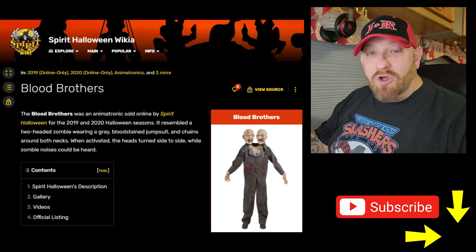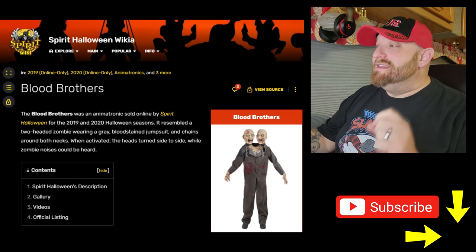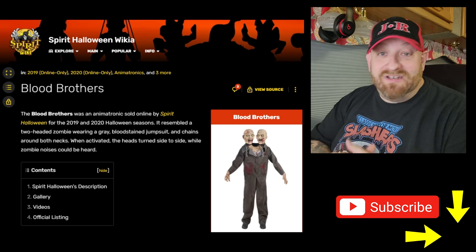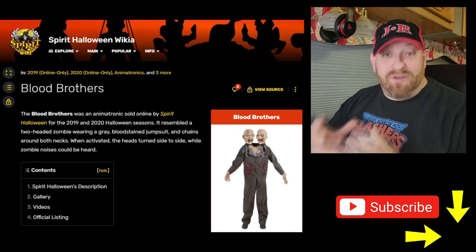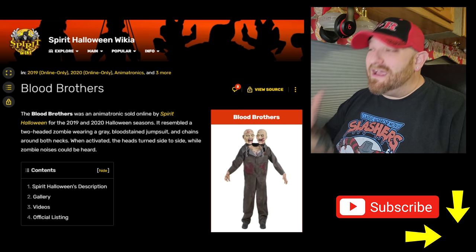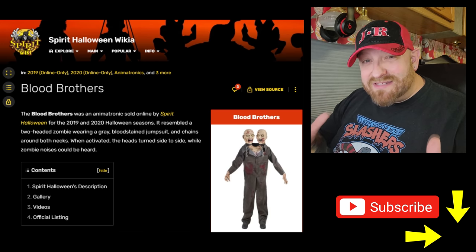The first one is called Blood Brothers. This is a two-headed zombie. We're looking at this on the Spirit Halloween fandom page, and as always I'll have a link below in the description if you want to check that page out — they have anything you want to know about Spirit Halloween animatronics. It says the Blood Brothers was an animatronic sold online by Spirit Halloween for the 2019 and 2020 Halloween seasons. How did I miss this guy?